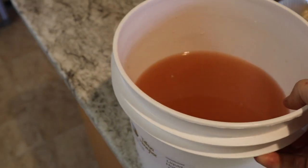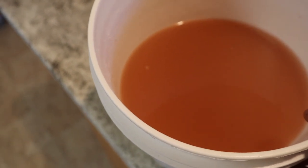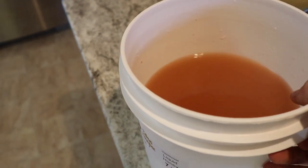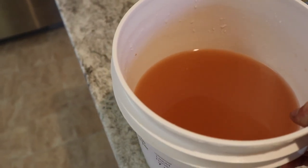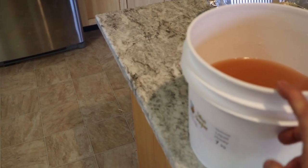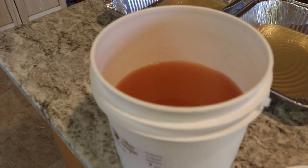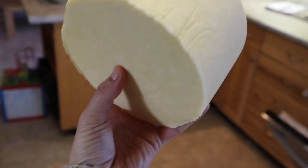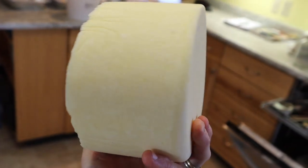Tomorrow morning it's going to get brined. You can do a surface salting or a brining - I find brining kind of less messy and you can use the brine a few times, so that is the process I use. The brine is made with Himalayan pink salt, which is why it's this color, but you can use it a few times - just salt and water warmed together so it's all dissolved. I'm going to throw the cheese in here before I go to bed, flip it, and in the morning take it out. I've got the cheese out - one side always looks a little uglier but that's okay.